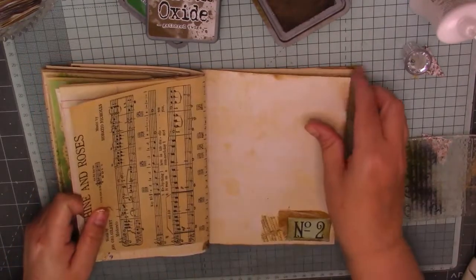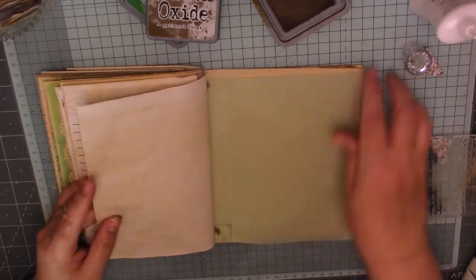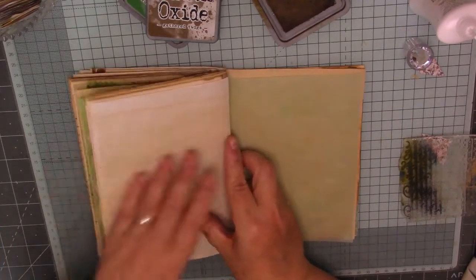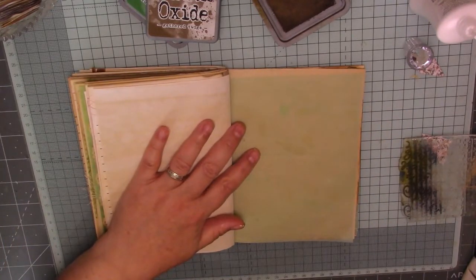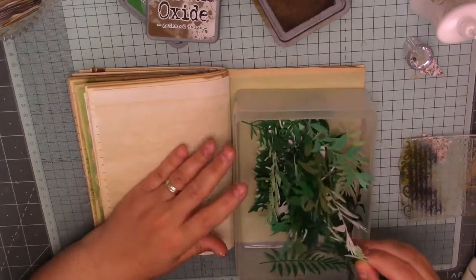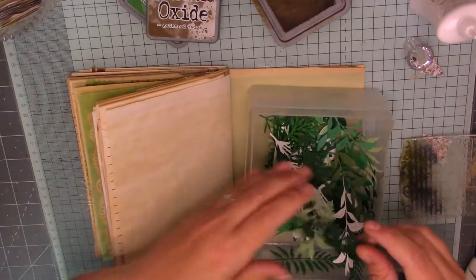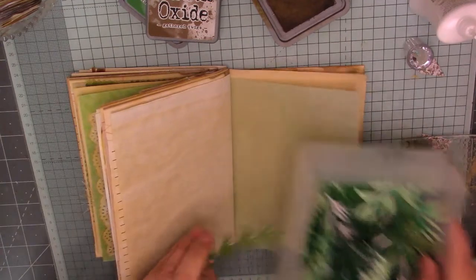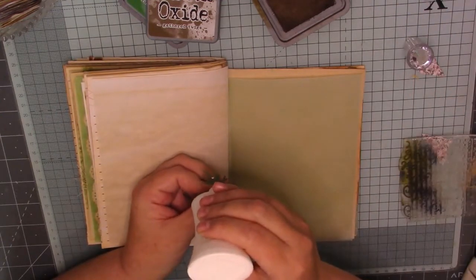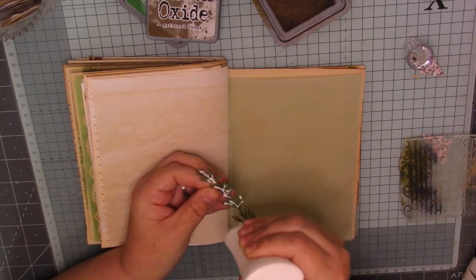I'm going to go right through the journal in a minute. I don't mind stamping on these pages because there's going to be stuff in the pockets. I'm going to leave that for journaling. I don't want anything on there. I'm going to leave that for an envelope. I'm just going to do the same as I did on the other one - I'm going to stick a big leaf in this bottom corner. I've got loads of envelopes and journal cards that I want to include, so I do want to leave some pages just plain.